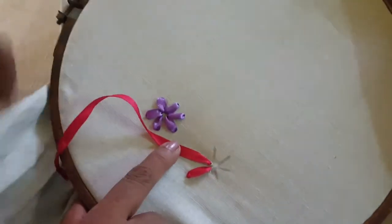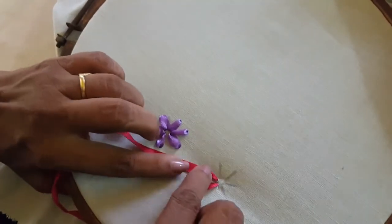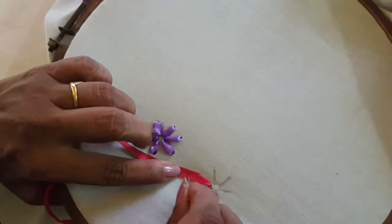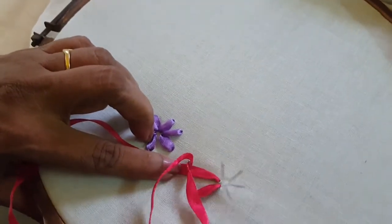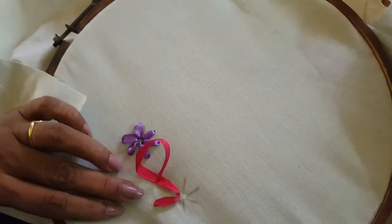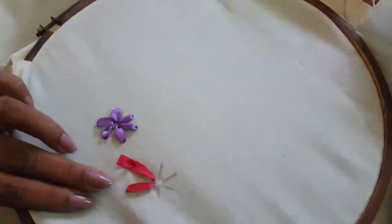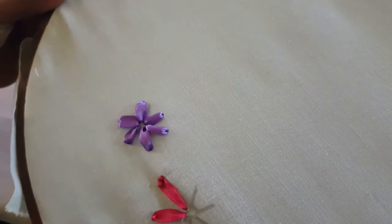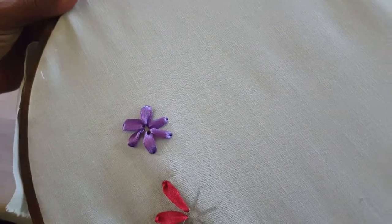I am going to make you some half pieces. I'm going to make you some small halves. Now I am going to cut this out.